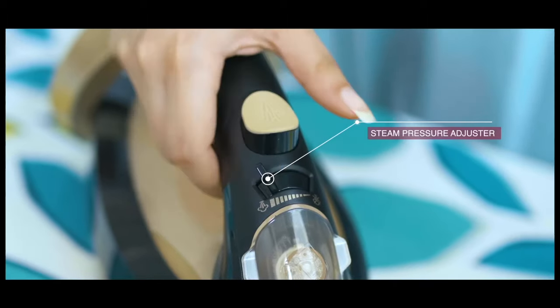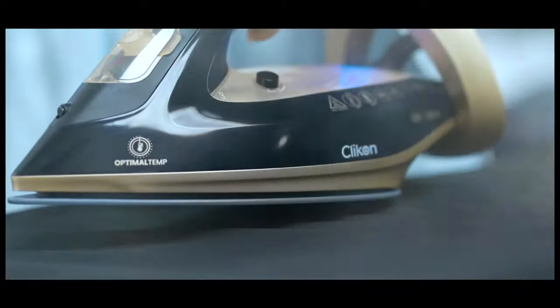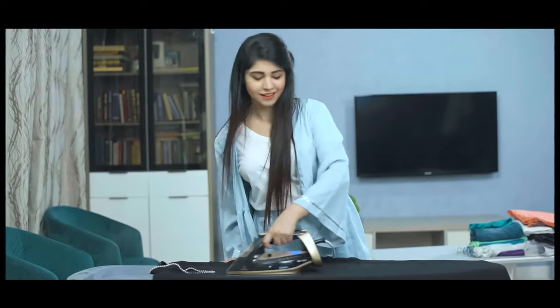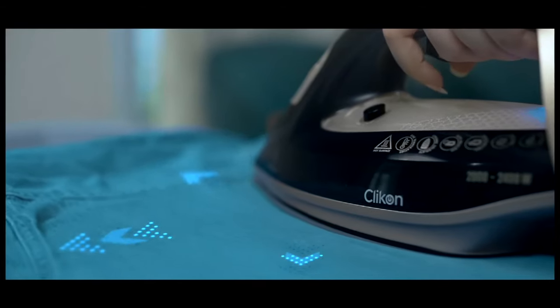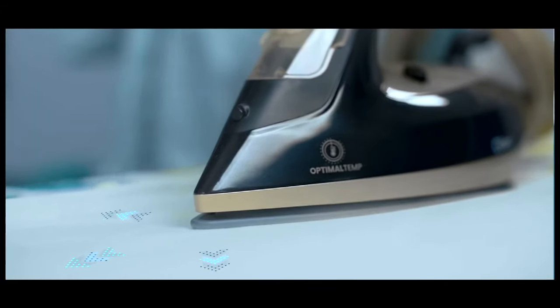Adjustable steam settings ensuring perfect results. Sole plate designed for smooth gliding and even steam distribution.